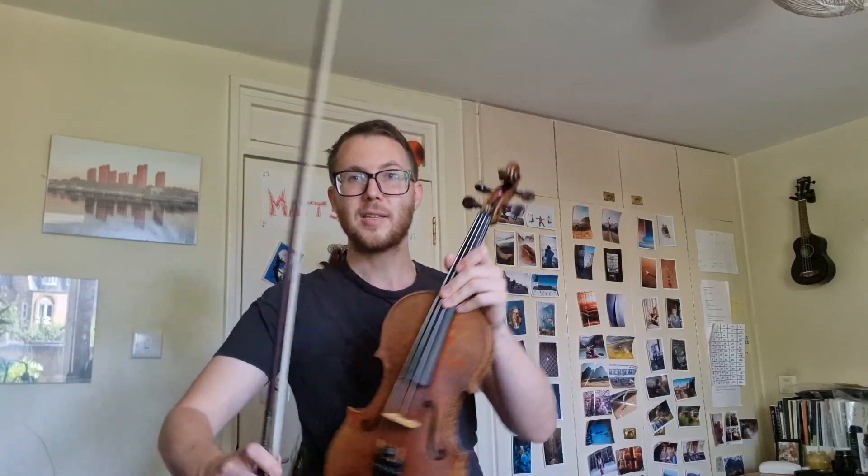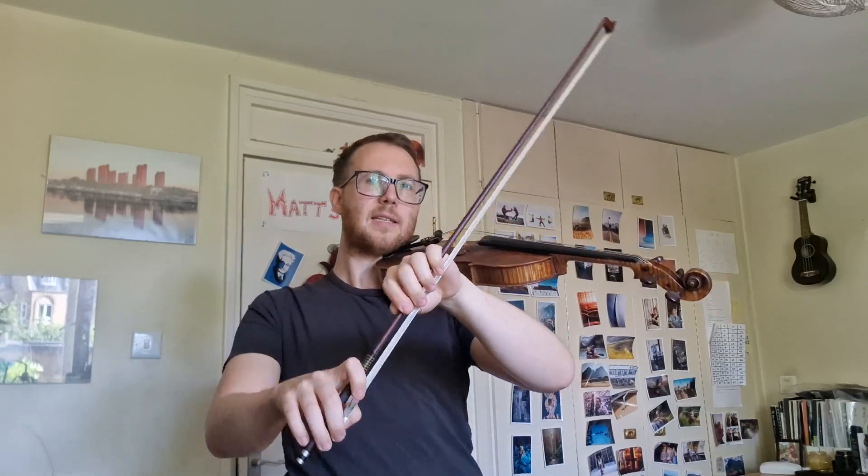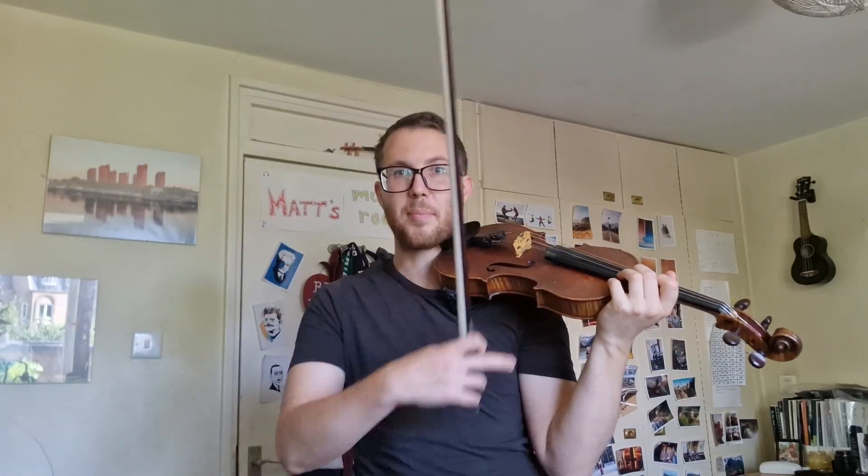Step, step, stop the traffic. Get your best bow hop ready. OK, ready? Piano goes first.